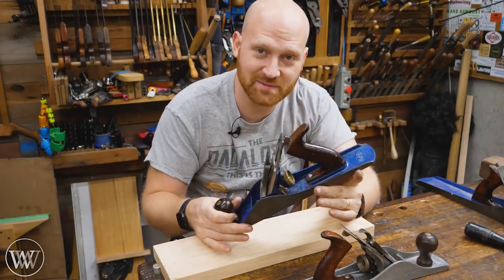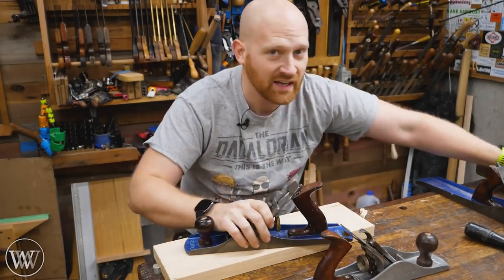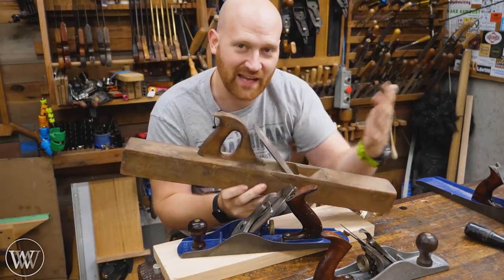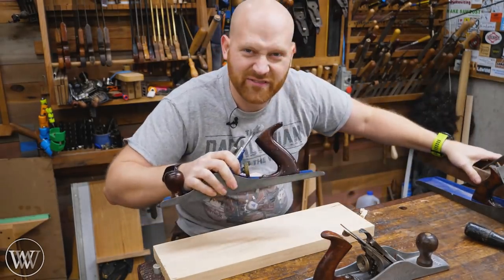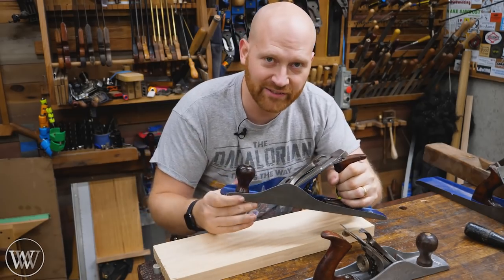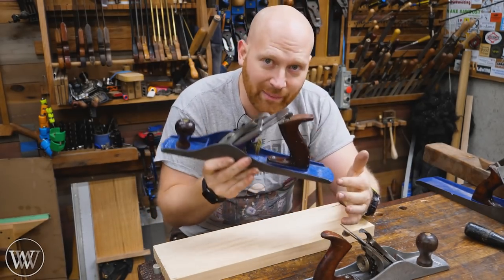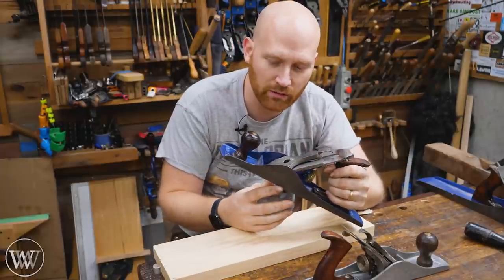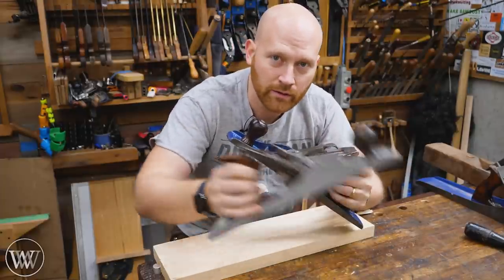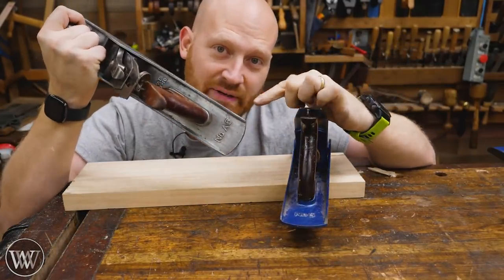But everyone loves the modern Stanley because it's got all of these adjustments that make it really easy. The old wooden ones you have to hammer into place, and they're a little fiddly to do that. These are nice, they're efficient, they're easy. And if you're making your livelihood on it, that is worth money. So Stanley said, well, what can we do to make this more like a wooden plane? Lighter, with all of the extra fixings on it. Someone said, steel's heavy, aluminum's light. So around 1925, Stanley introduced the A series.